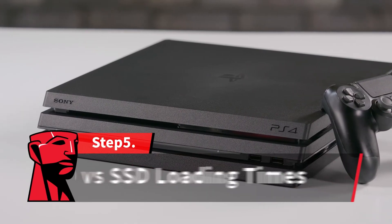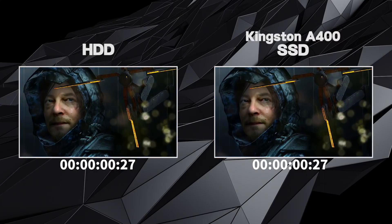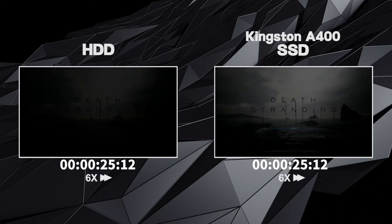Now all is ready — let's do a speed test. We're going to start the long-awaited Death Stranding. The Kingston SSD is on the right, and the standard hard drive that comes with the PS4 Pro is on the left.